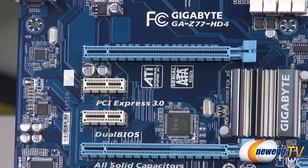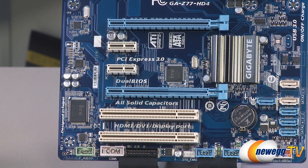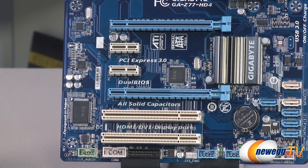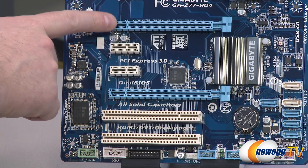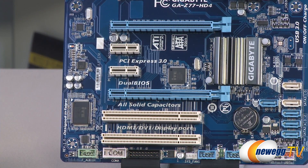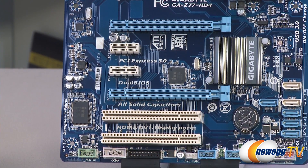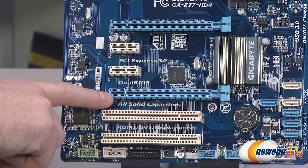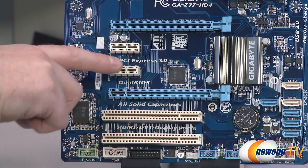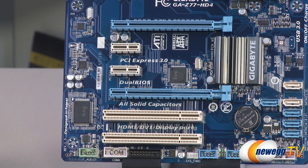Moving to the PCI Express slots, you have a couple of legacy PCI slots at the bottom — the larger white ones — for older PCI devices. There are also a couple of PCIe x1 connectors for add-on cards. If you're adding a discrete video card, you should plug it into the top full-length connector. There are two full-length PCIe connectors that support CrossfireX configuration for compatible AMD-based video cards. They are triple-slot spaced, so they support dual or triple slot coolers, and you'll still have access to at least one PCIe x1 slot.